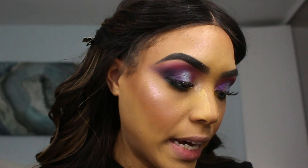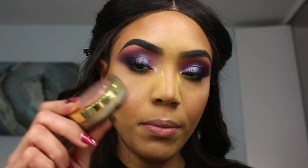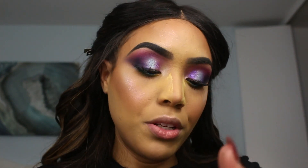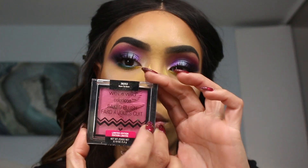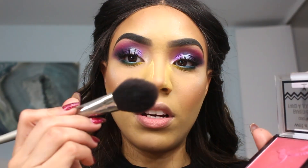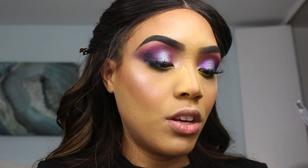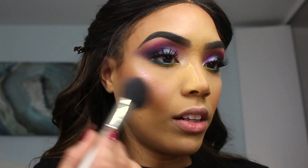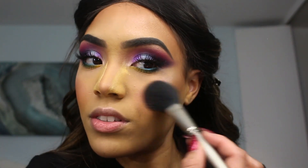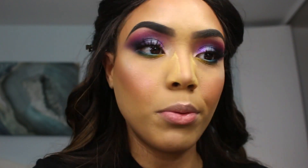I already applied my Milani Luminoso blush, but I feel like I need a little bit more blush. I'm going to be using this Wet and Wild Big Blush in the color 'Dare to Swore.' I absolutely love the color of this blush, and I'm just going to be using this brush to apply it — just a little bit to add a little bit more pop of color. Just a little bit because I love a little bit of blush.